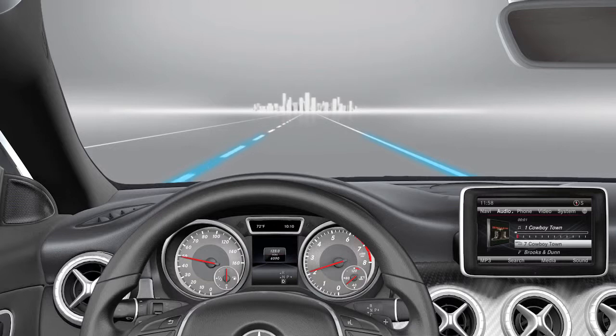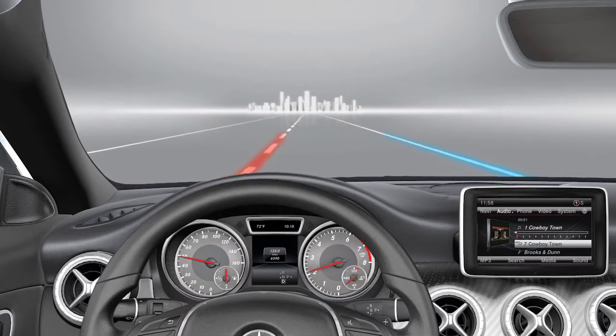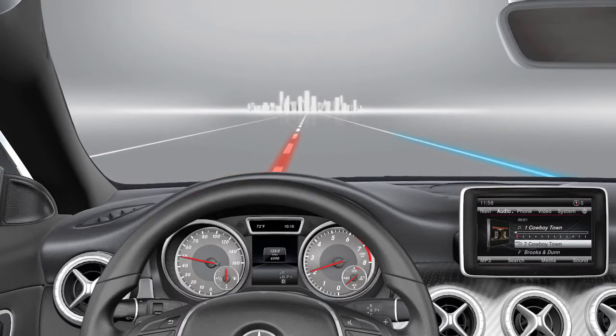When the vehicle crosses a recognized lane marking in standard mode, a warning is issued which makes the steering wheel vibrate. You are not warned by means of a vibration if you have switched on the turn signals or if a driving safety system intervenes.